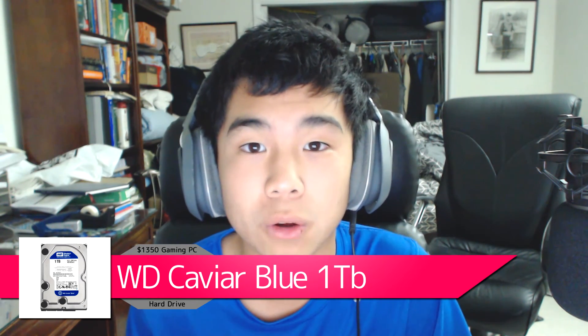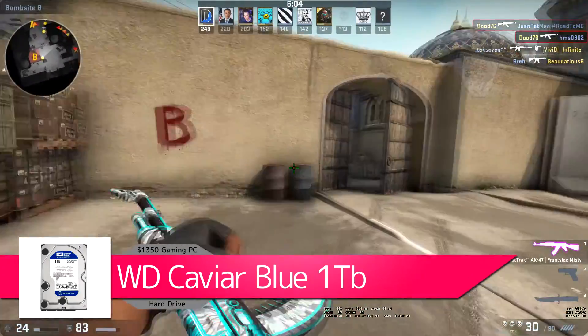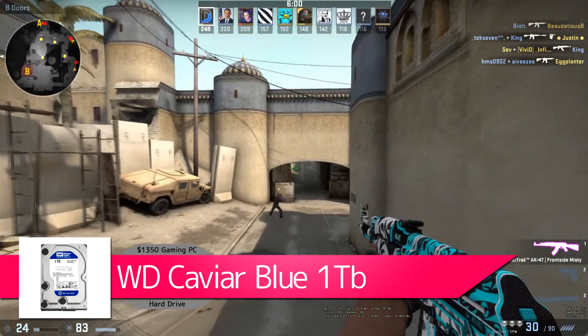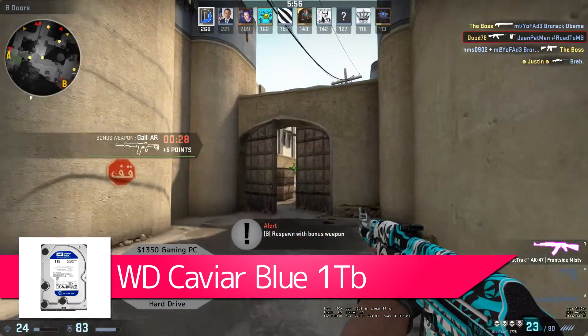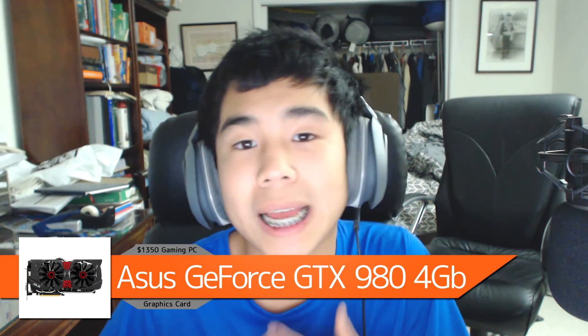For the hard drive we're using the Western Digital Caviar Blue 1 terabyte, which will run you $55. It's fast and reliable — a great hard drive with plenty of space for extra games, photos, videos, or whatever else you need. A solid, standard, reliable pick.